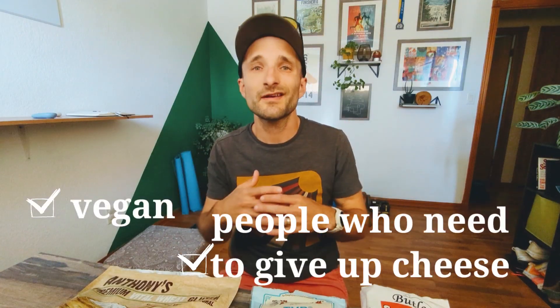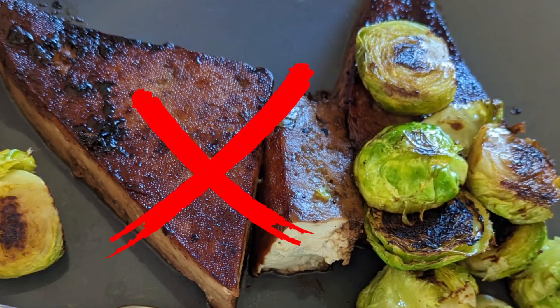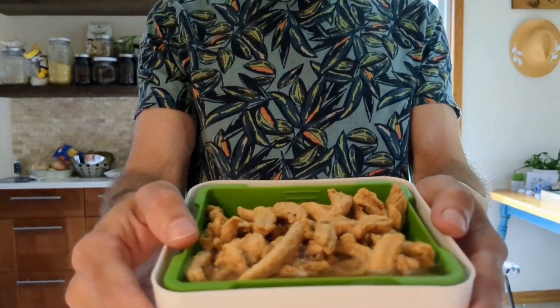Hey, what's up plant-based runner? Coach Kyle here. I work with vegans, vegetarians, and plant-based distance runners all over the world. I have a degree in nutrition and these are my three favorite non-tofu, kind of less processed meat alternatives.